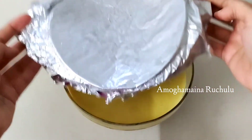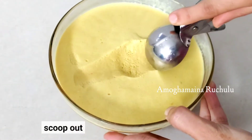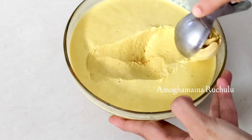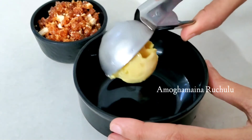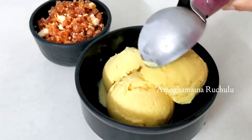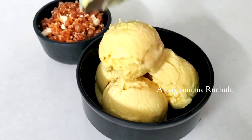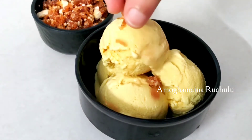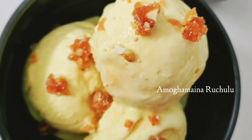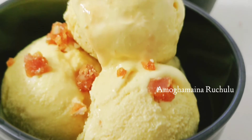When the butterscotch ice cream is done, it's very perfect. Scoop it out — it's very soft and creamy, and perfect for a bite. It requires about 8 hours in the freezer to get the right ice cream texture. Scoop it out and top with butterscotch crunches to serve. You can enjoy it — try this recipe and share your thoughts in the comments.